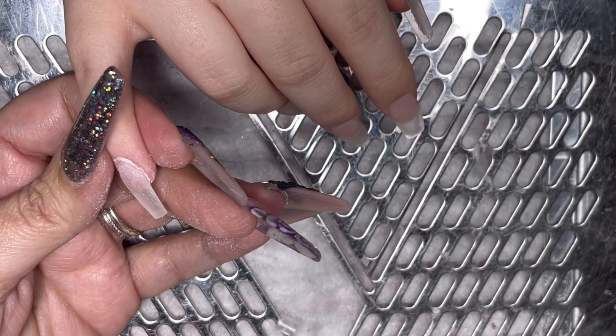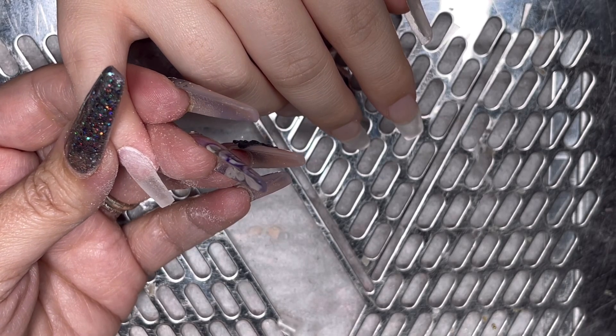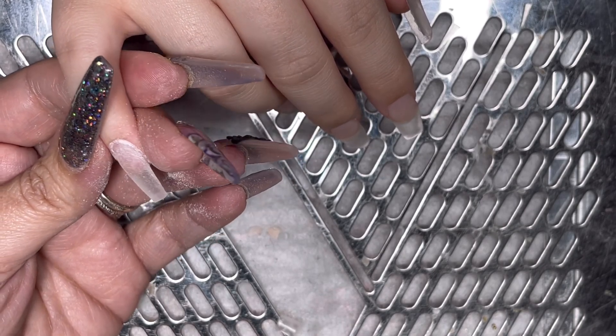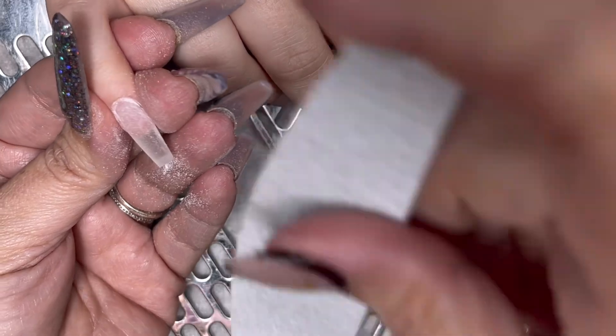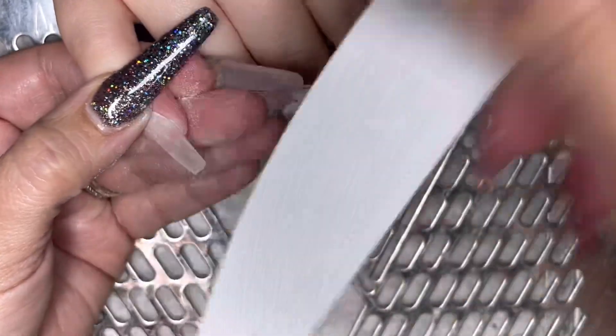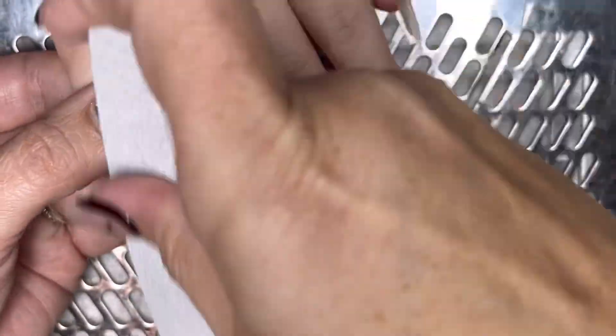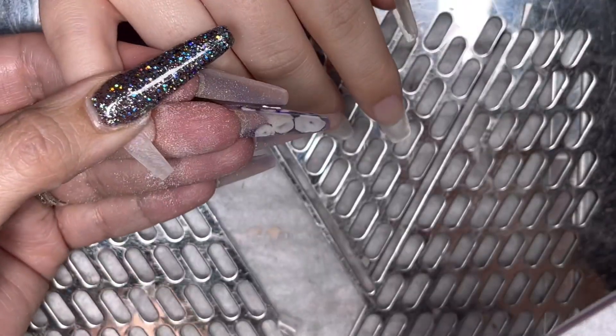I'd sometimes use a sanding band to smooth the nail — it depends on how I'm feeling. But see, I'm talking and I've stopped — that's me talking, that's the thing. I've cut out so many bits of this. That's what holds you back on your times: chatting. I've got to learn not to chat. But then if I try to be quiet, people will think I'm moody!